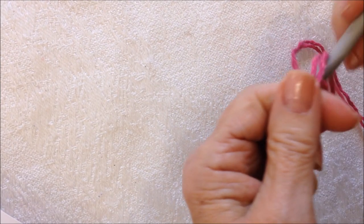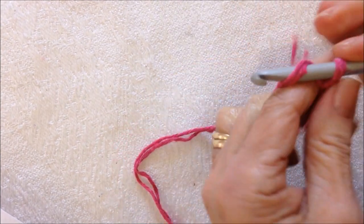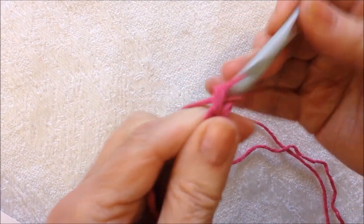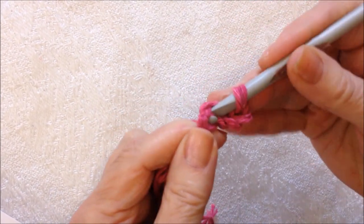Start with a slip knot, leaving a fairly long yarn end. Chain 4 — 1, 2, 3, 4. Slip stitch to join and form a ring.